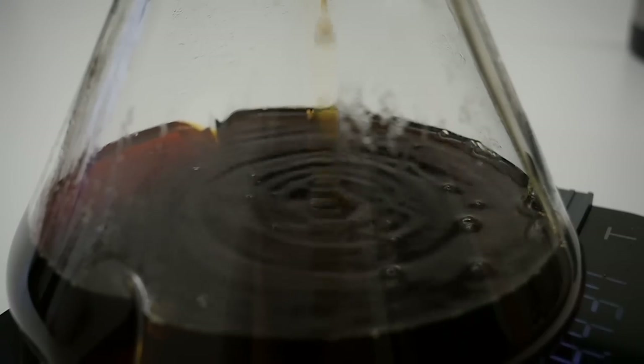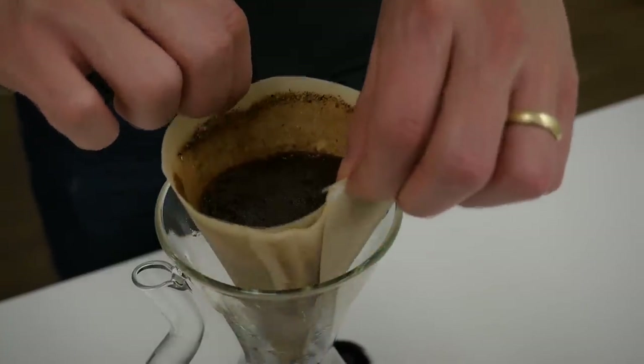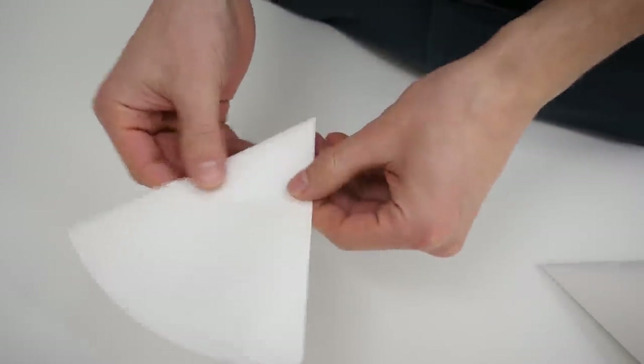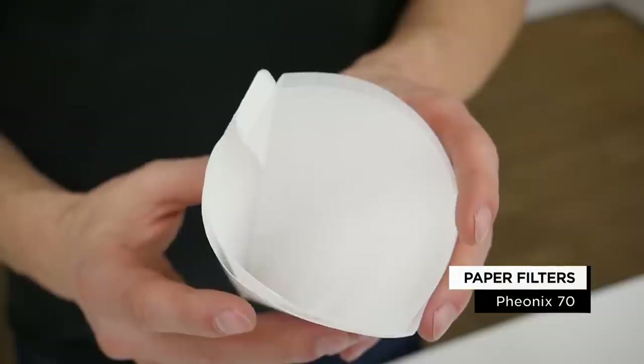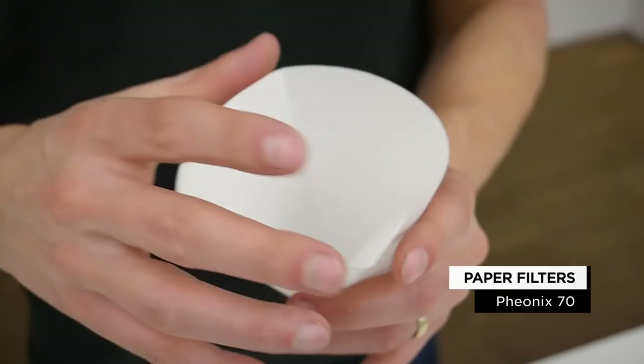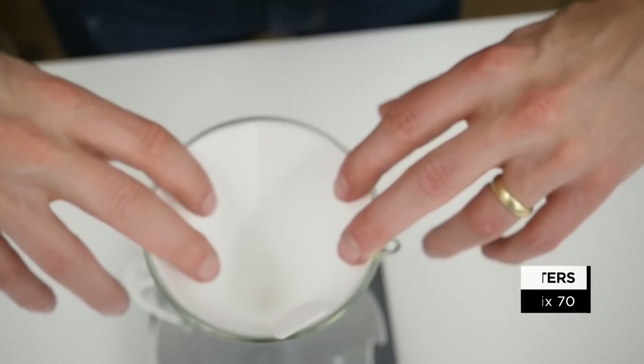If you look at Decanza you would probably think it's some kind of Chemex, and that's what we were thinking at first. But if you look a little bit closer, you realize there are a few things that make a big difference. The first is the paper filters used — they're called Phoenix 70, developed by Saint Anthony Industries. Together with Marco, they concluded that a 70-degree angle for paper filters is the most suitable for coffee brewing.